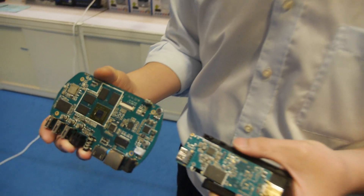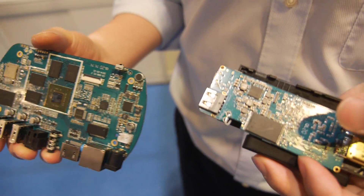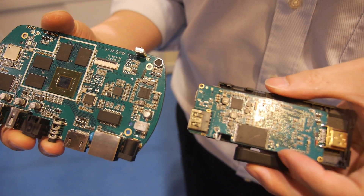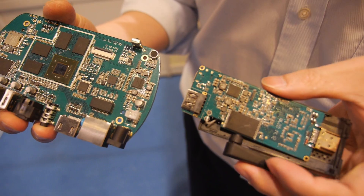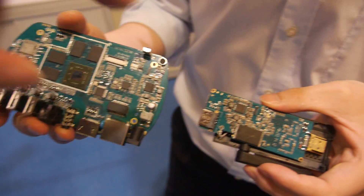What's cheaper, the stick or the box? The stick is cheaper. Why? Because it has fewer components.